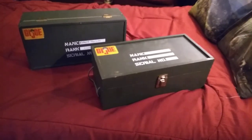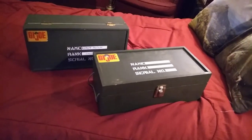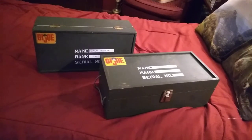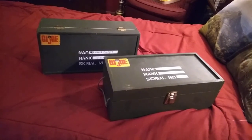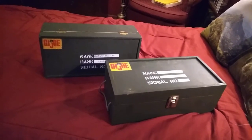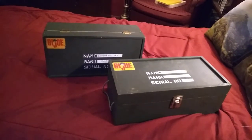Hello everyone, welcome back to Iggy's Toy Parade and Soldier Review. This is your host Iggy, and in today's video I'm going to talk about the differences between an original vintage GI Joe footlocker from 1965 and a 40th anniversary GI Joe footlocker from, I believe, 2003.